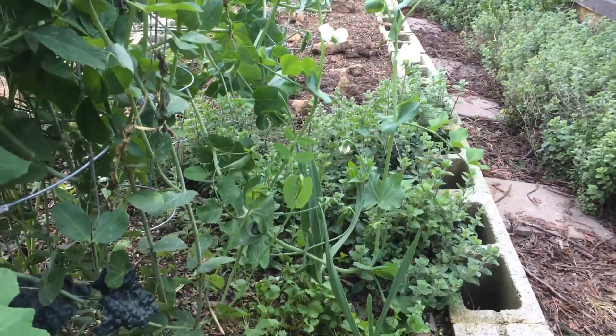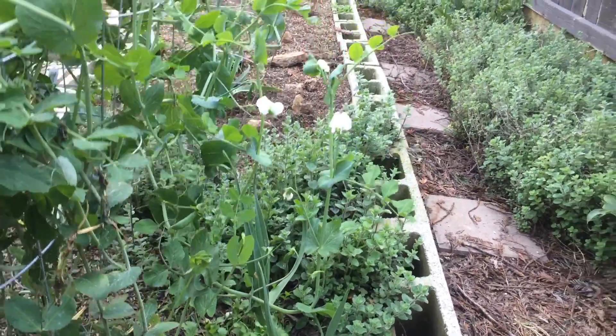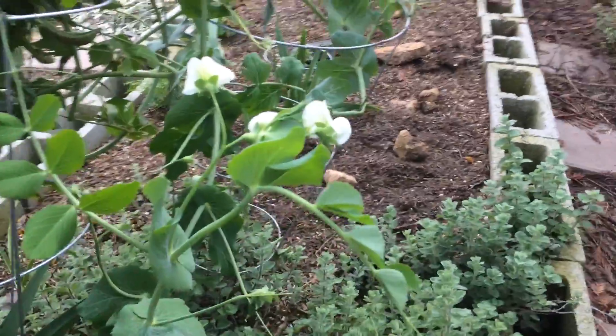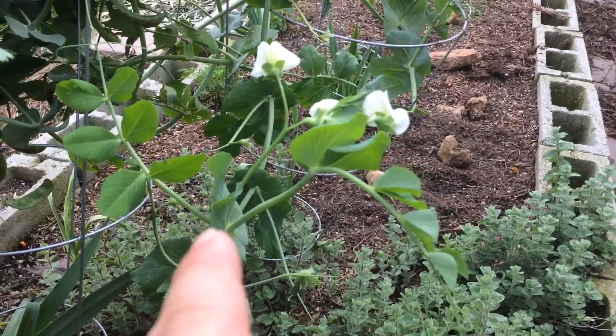I was like, how the heck is that happening? I didn't trellis that area. It's like a helping hand from itself — another vine or stem.